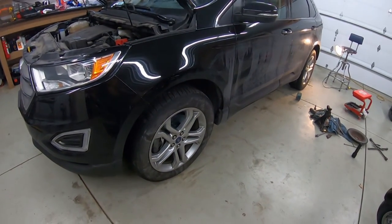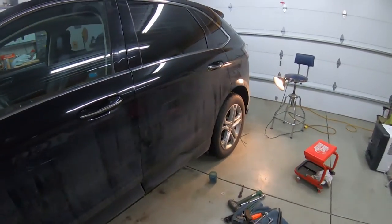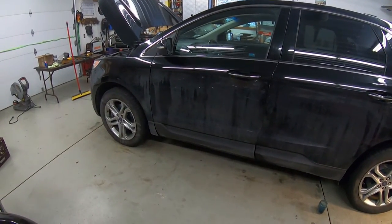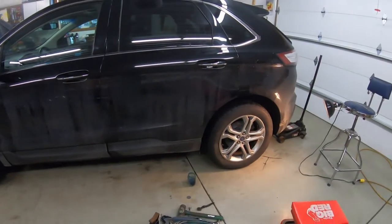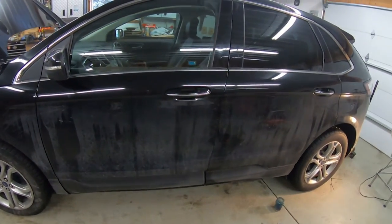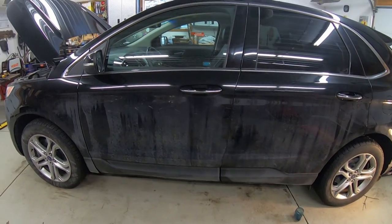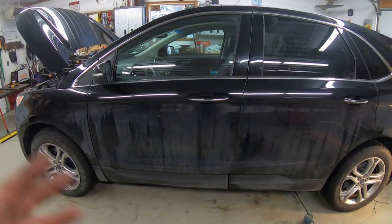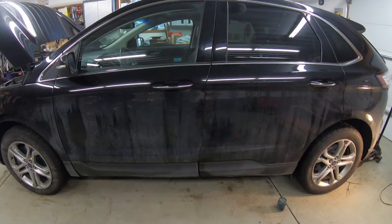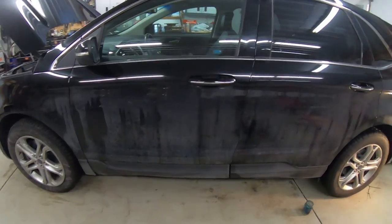I do recommend using a torque wrench on the lug nuts — I don't have one today, but it's important especially with aluminum wheels, which are sensitive to over-tightening. Before driving, start the car and pump the brakes several times while sitting still — the pedal will go to the floor initially because all the pistons are pushed back in. You need to pump them out, then take one more look under the car for any leaks before hitting the road.